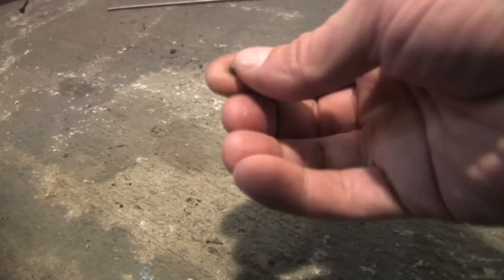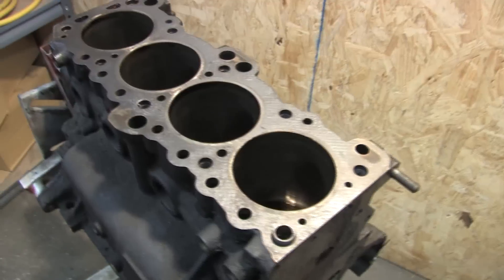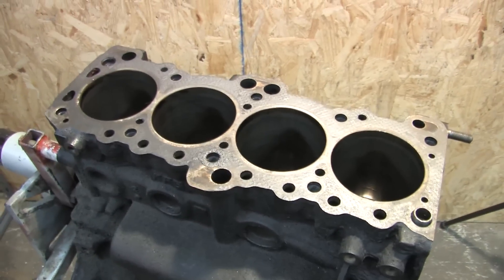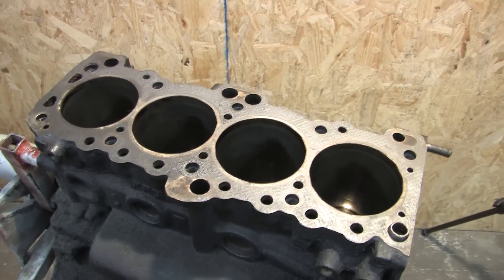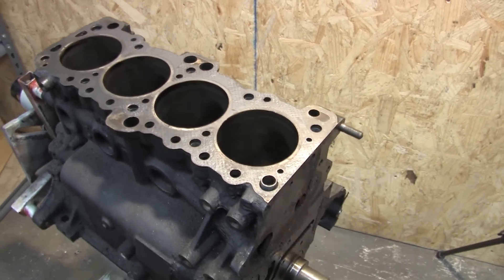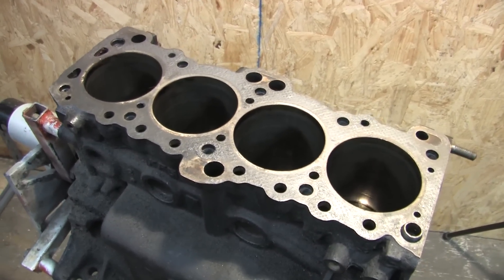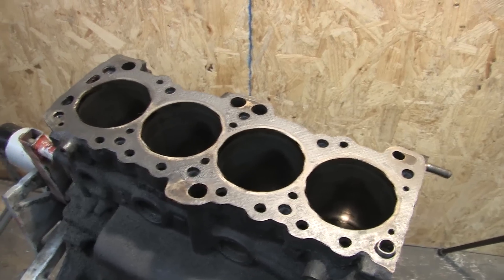Oh look, a BB. I told you this thing was full of BBs. I thought I got them all — must have missed that one. I haven't seen any broken glass fall out, but this thing's getting tanked and before I send it off, I want to inspect this surface to see if there's going to have to be any work performed. The reason I left it all dirty and oily and nasty over all these years is all that stuff kind of protected the surface to keep it from rusting. If you ever have a cylinder head decked and serviced, you need to keep it oiled so it doesn't rust. So the old nastiness kind of kept it safe.